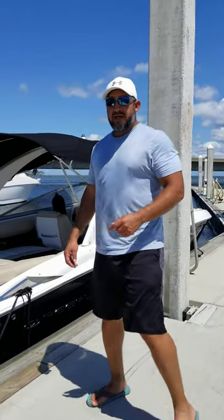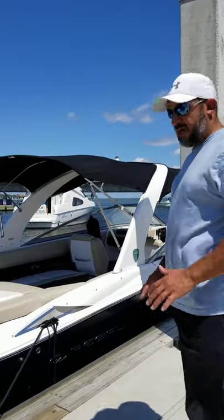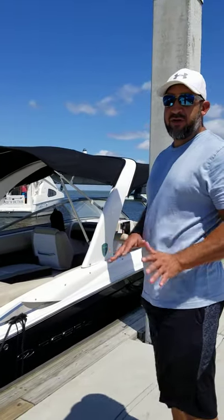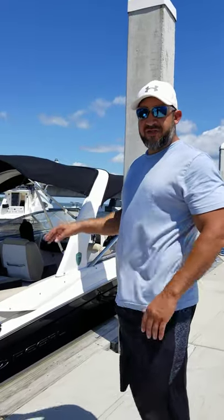Welcome to Legendary Marine and our 2015 Regal 2700. We're going to start by walking on the boat, showing you exactly what to do, the features of the boat, and to give an idea about the navigation and the GPS system.